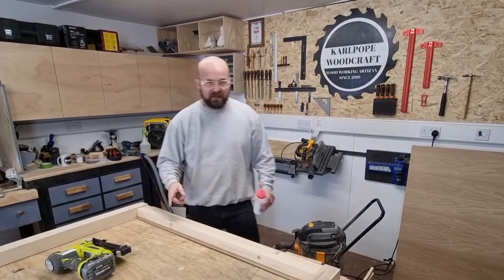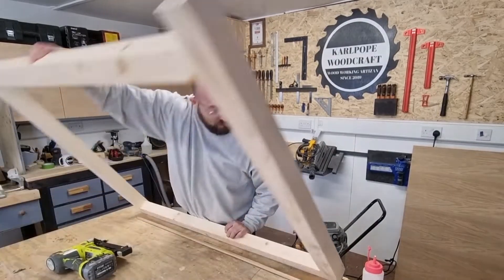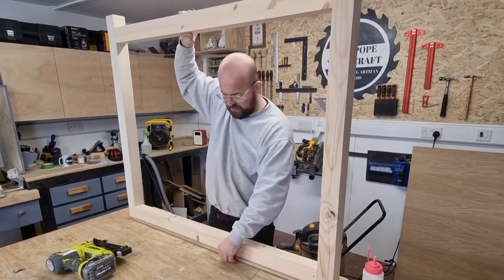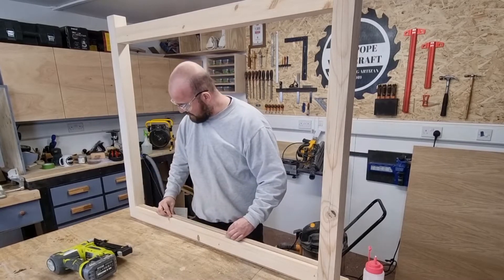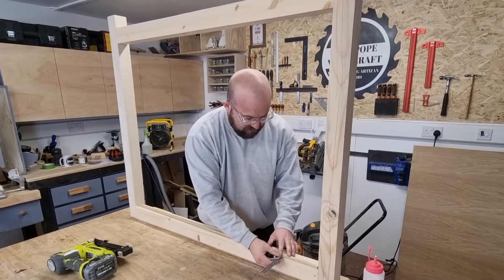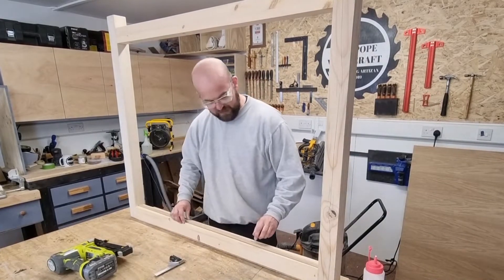For the headboard I'm going to be adding some 18mm MDF inside the framework. All I need to do is put some oak beading on the inside and the MDF panel will just sit onto that. I'm going to put it 10mm in from the back and attach it with glue and brad nails.